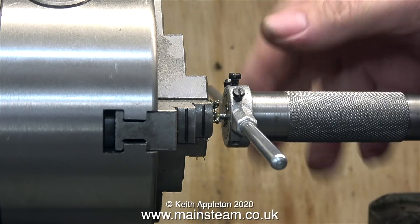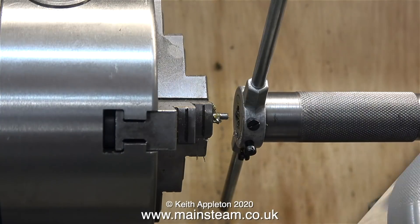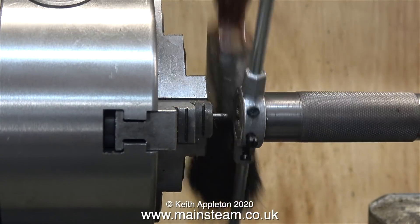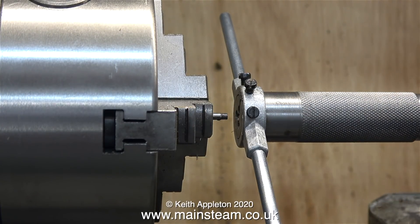Thanks to my cheap and cheerful adapter to take standard die stocks, the thread is also accurate. If you're a beginner to machining, this is a good thing to make from a point of view of learning how to turn on a lathe.